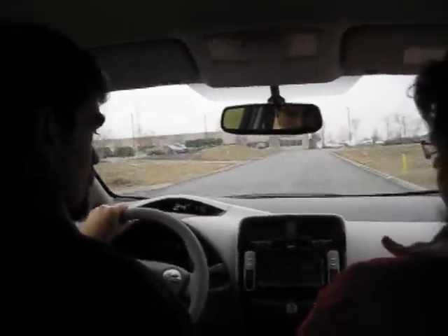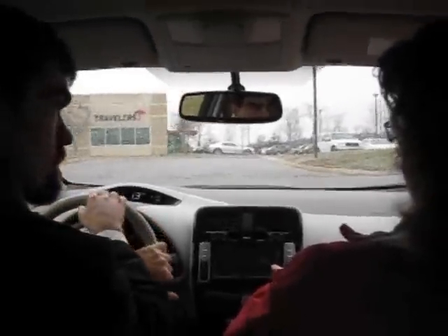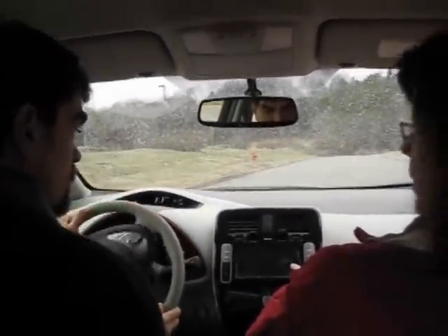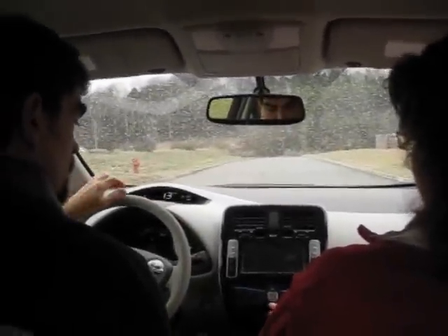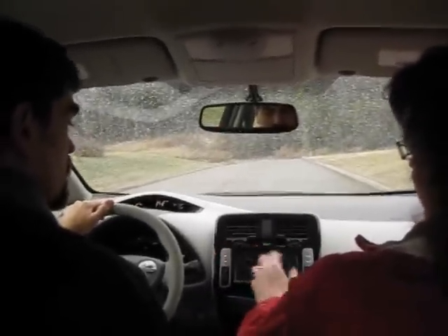This is what we call our hypermiler screen. It's showing you how much energy you're using to power your electric motor. Right now it's showing you that you're using almost five kilowatts of your electric power to run your heater. If you turn off your climate control, it increases your range by about 11 miles.